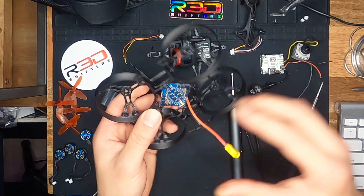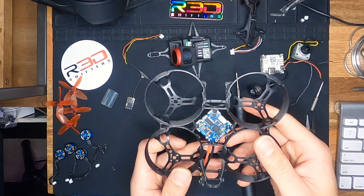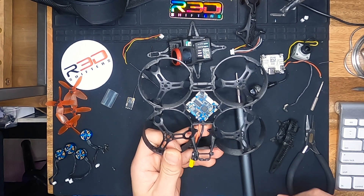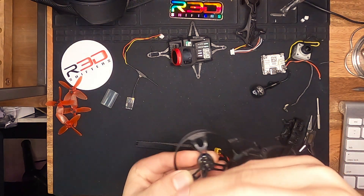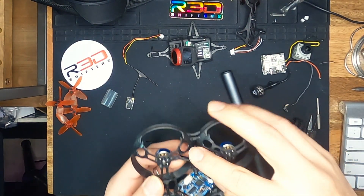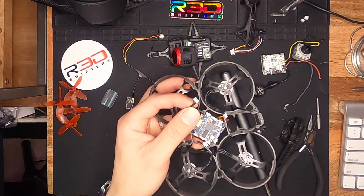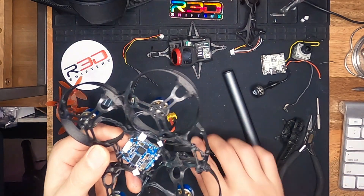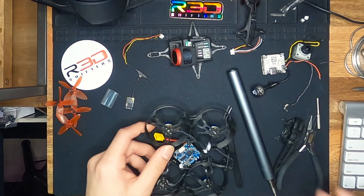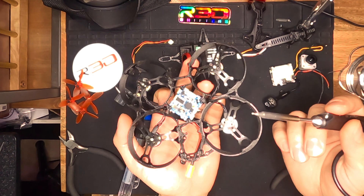I already went ahead and soldered the XT30 onto the frame. From here I'm going to go ahead and mount our motors so that we can solder those on. That's all four motors. We're going to go ahead and snip away the motor JST connectors at the end here, because we don't have motor mounts. We'll snip those clean and start the soldering process. Just be careful when you're soldering next to the frame.